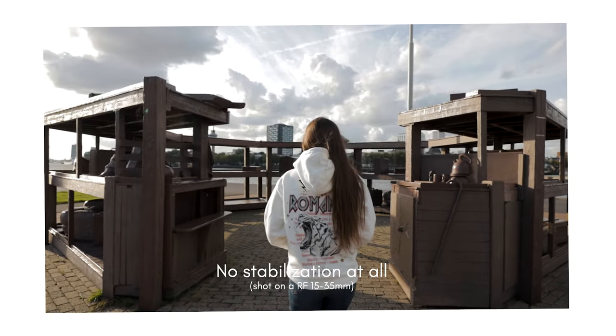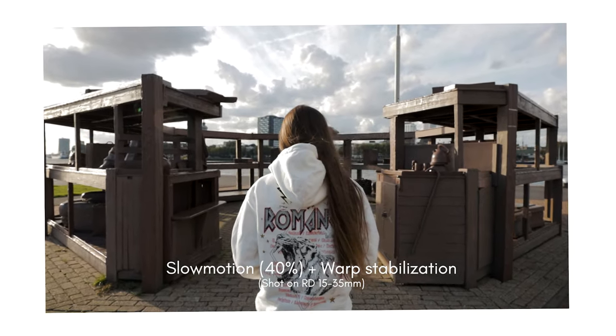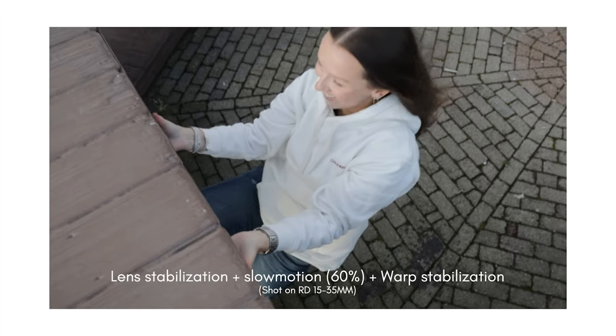The last flaw I want to talk about is the camera not having in-body image stabilization. It's not necessarily something I must have, but it's something valuable to have, especially for b-roll and smooth shots. I don't have a gimbal and usually shoot handheld. My 15-35mm RF lens has image stabilization so I can get some smooth shots, but when I want hero shots up close, shooting handheld will make the footage look shaky. It's a bummer the camera doesn't have it — the camera just can't have everything you want.